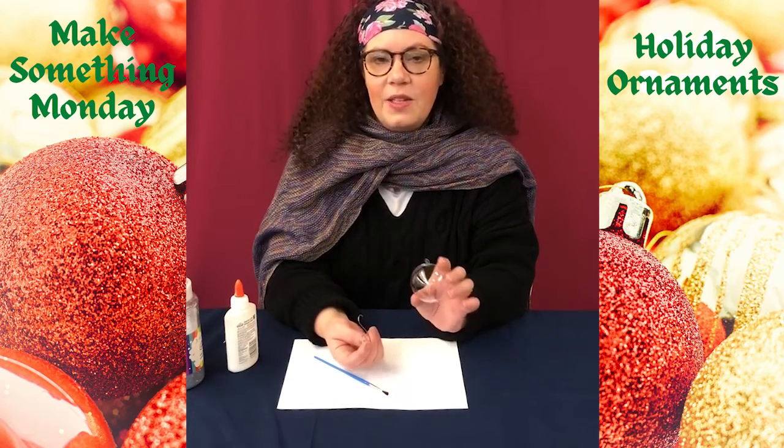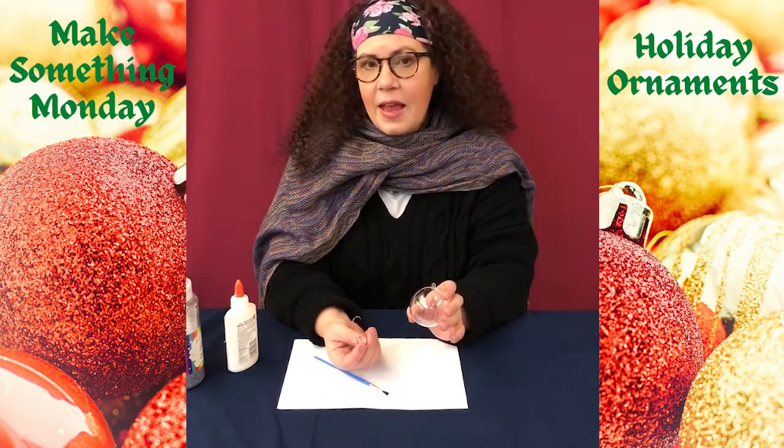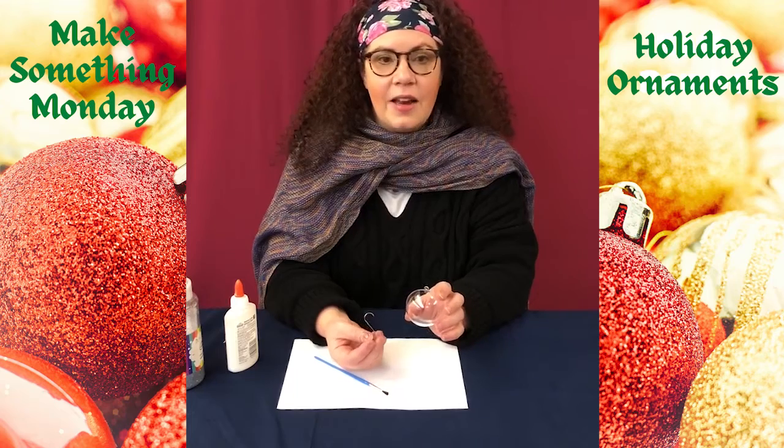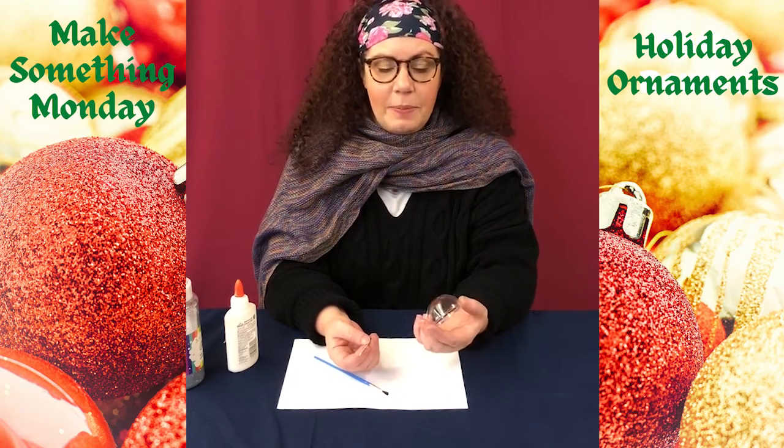With one of these fillable ornaments you can really put whatever you want in it — a picture, some paint, sand from a beach vacation you had a great time at. It's really up to you.